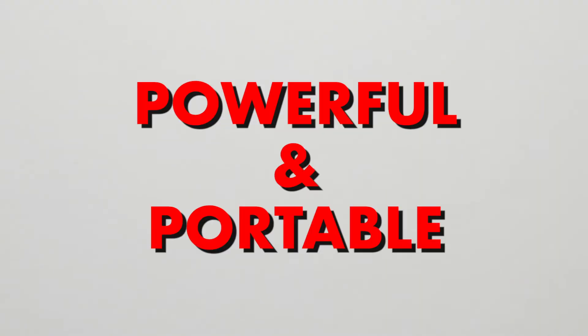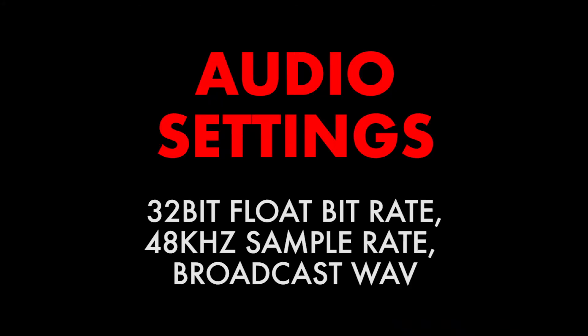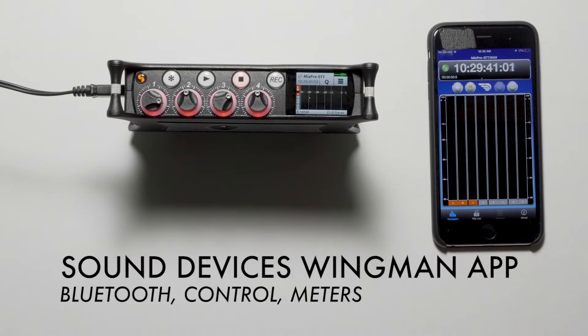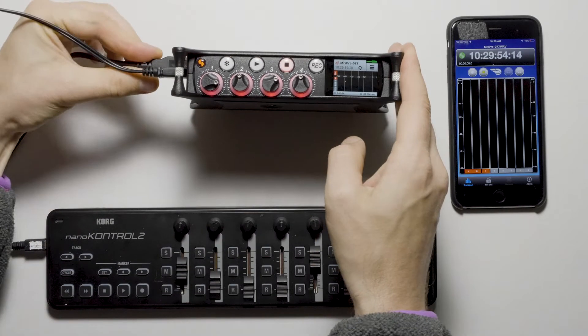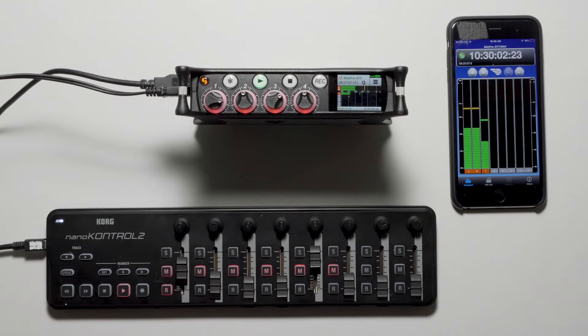Our recording setup is both powerful and portable. We have a Sound Devices MixPre-6 Mark II as our audio recorder. The recorder is set to 32-bit float and 48kHz for a sample rate in broadcast wave format. This gives us a large dynamic range and crystal clear audio. We also have the iOS Wingman app synced to the MixPre so that we can have a convenient screen to monitor our levels.